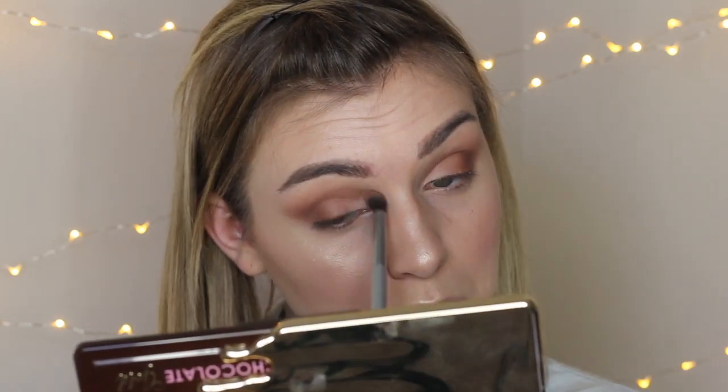One more time with this brush with no extra product on it. So pretty — and it has that little wing shape, which is perfect.